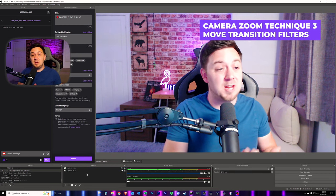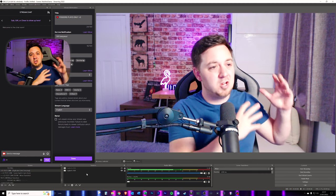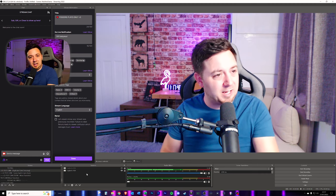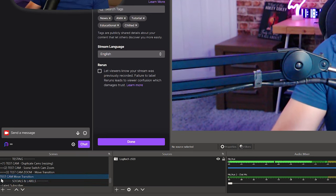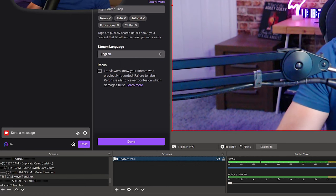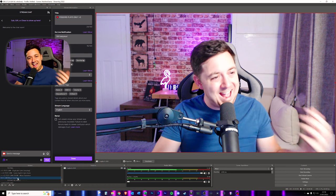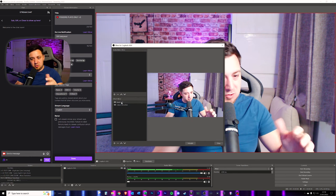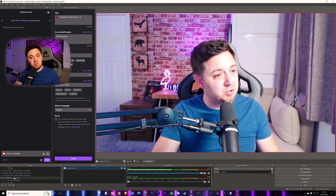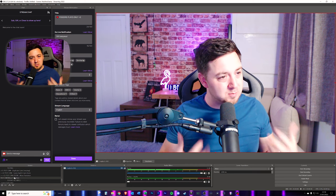For technique three, we're going to be using the exact same OBS Move Transition plugin. This technique does not apply to Streamlabs OBS because it requires that plugin, whereas Streamlabs already has some transition function built in. To set this technique up, we're first going to need to set up a new scene — I'll call this 'Test Cam Move Transition'. This is just a basic scene containing only the camera itself, which is full screen and not zoomed in at all. We have a scene with the raw source inside of it. Think about what this means — the Logitech raw source is inside this scene, but the scene itself can be edited without affecting that original source. We can add filters to the scene itself, and this is where scene nesting really comes into its own and becomes quite powerful.